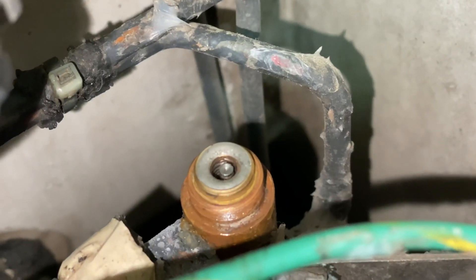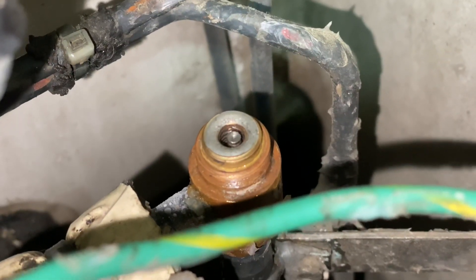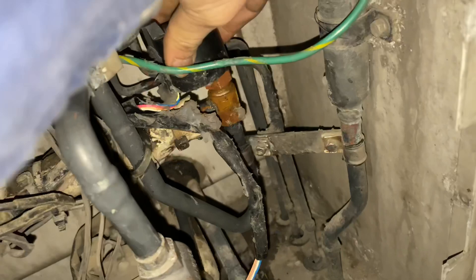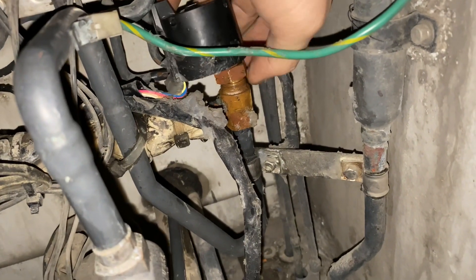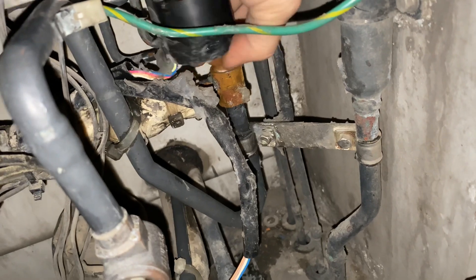After cleaning the body, it is now ready to reinstall the coil. I use Loctite on the thread to seal the unit, and I do not put silicone on the body as I believe it doesn't help anything.